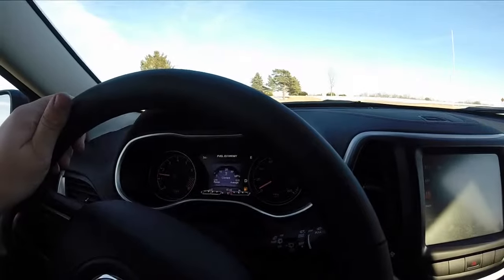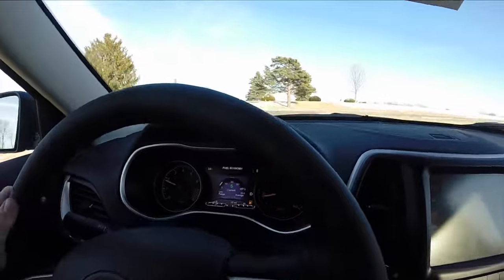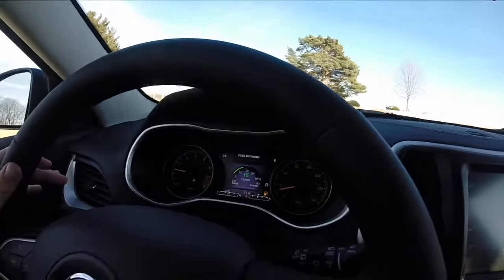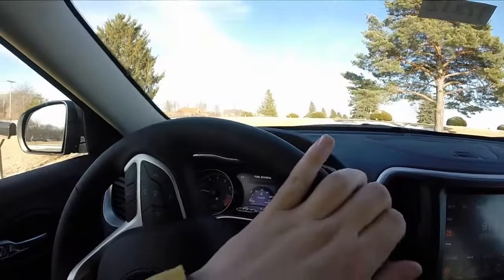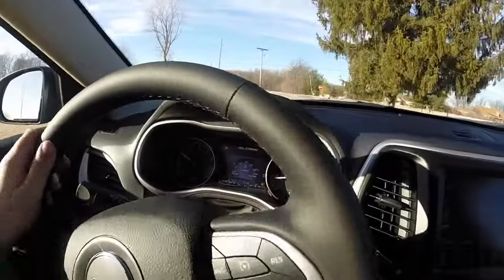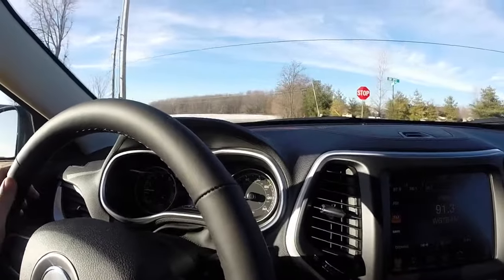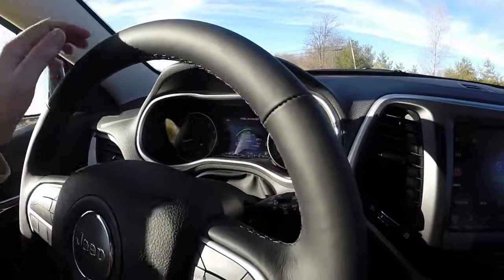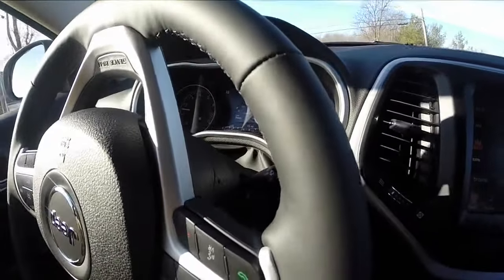We just turned around and we're heading back. Decided to change the camera view a little bit. One thing I noticed and really like about this car is how smooth the ride is and how quiet it is.